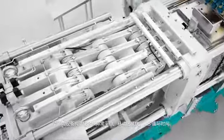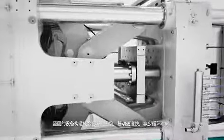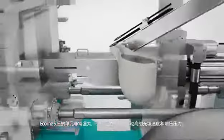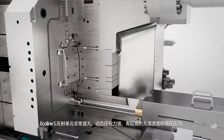The toggle system has sturdy construction, closes the die perfectly, and its rapid movement allows for short cycle times. The injection unit of the Ecoline S is extremely powerful, standing out due to its strong dynamics as well as its high filling speed and final pressure.